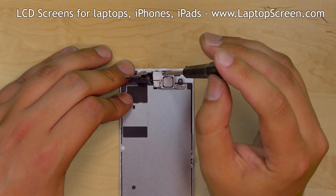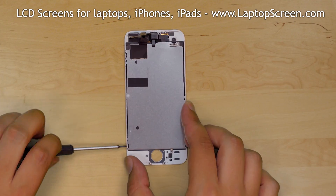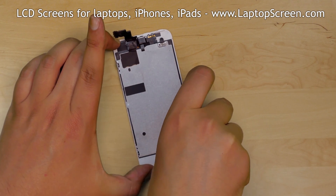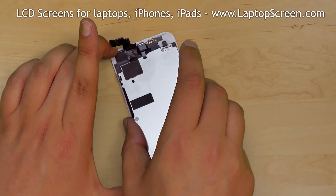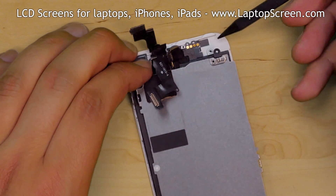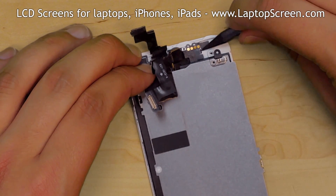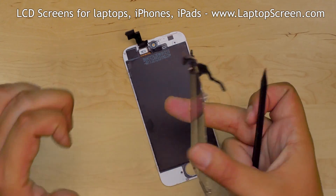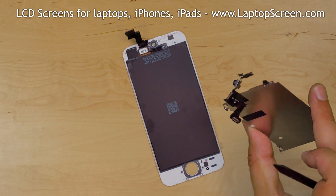Remove three phillips screws holding the speaker bracket at the top. Pick up the metal shield from the bottom and carefully lift it up. The sensors are grounded to the metal shield with conductive tape. Pick off the sensors from the adhesive pad near the speaker contacts and carefully lift the metal shield together with the sensors and set them aside.